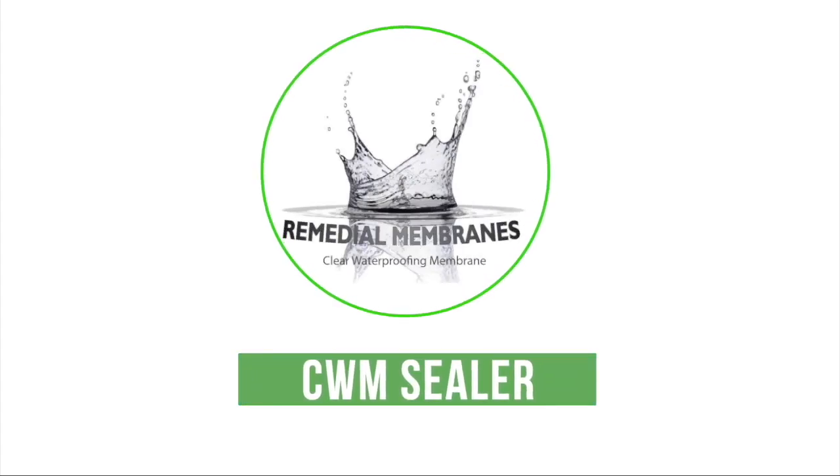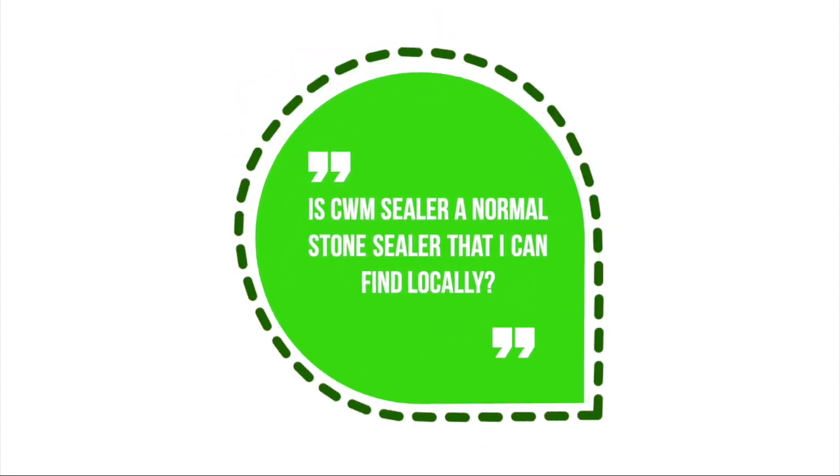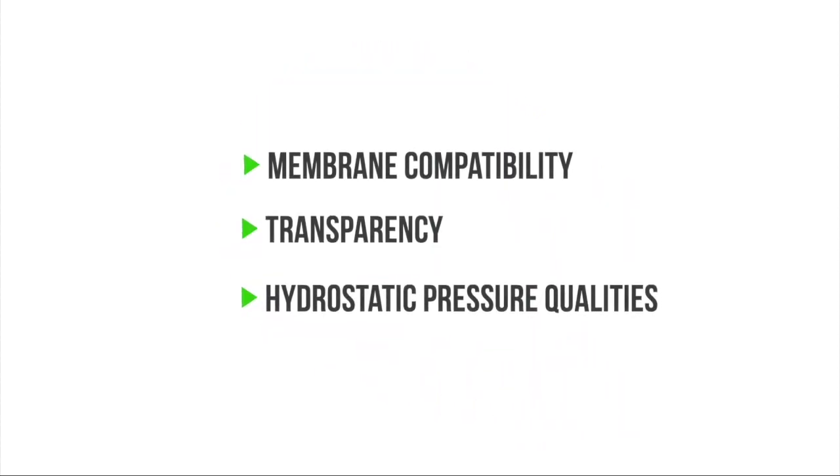Clear waterproof membrane sealer, or CWM sealer. The first question we get asked is: is CWM sealer a normal stone sealer that I can find locally? The answer is no. Clear waterproof membrane sealer is a hydrostatic pressure sealer, used for its compatibility with the membrane, its colour, and its ability as a hydrostatic pressure sealer.